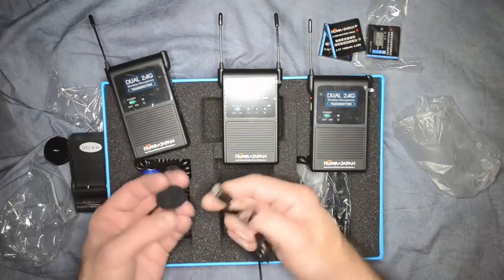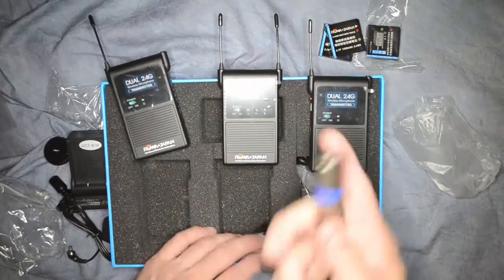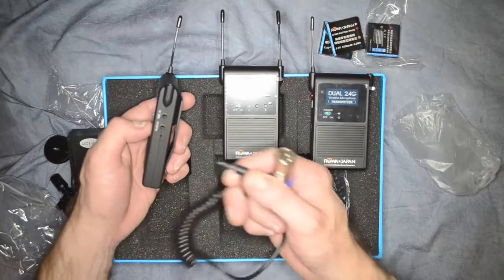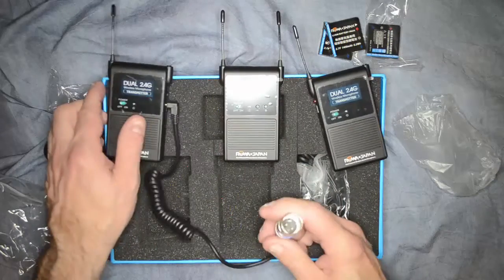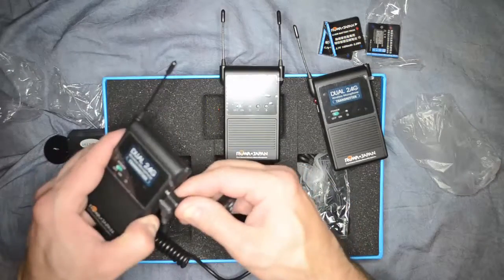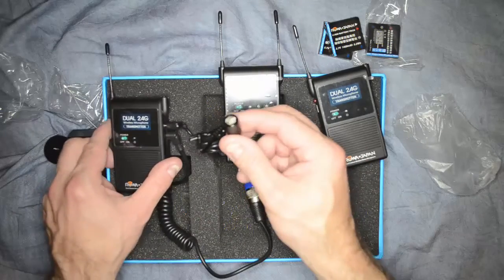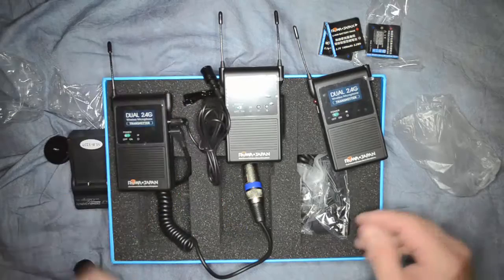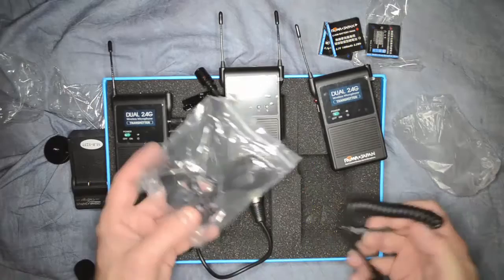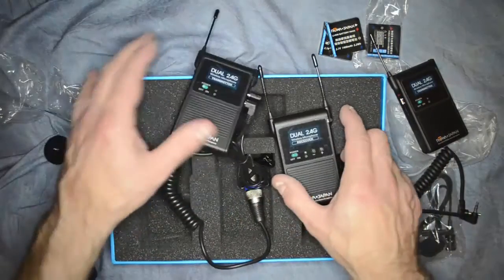You put those inside there, and here's our connection back to our transmitter. The audio goes into the audio-in port right here. This clips onto your belt and the microphone connects to your lapel. We also have a second set of the exact same thing.